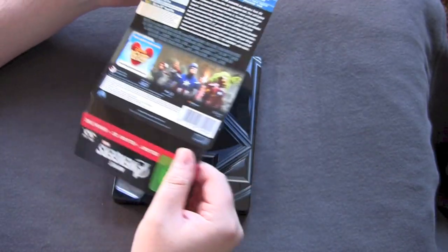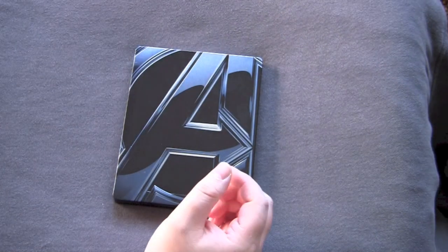Alright, got the shrink wrap off. Got the little cardboard shit off. Here we go.